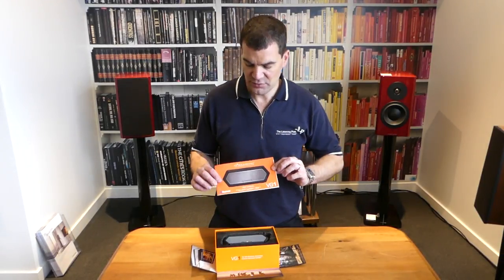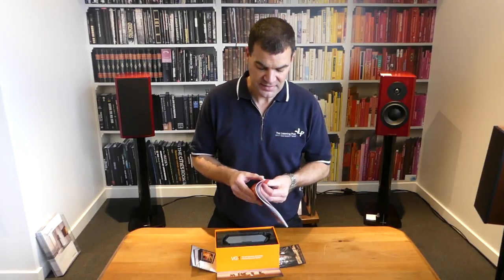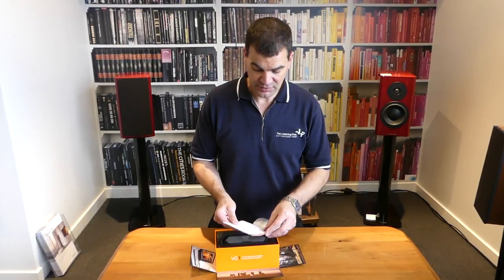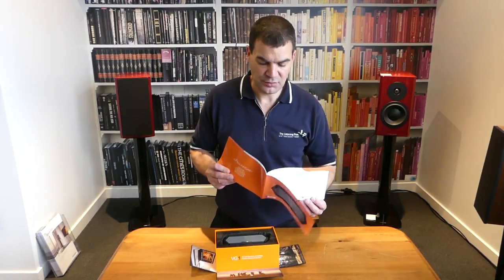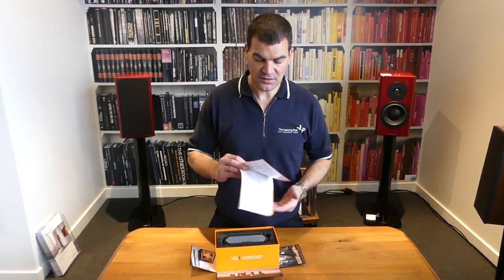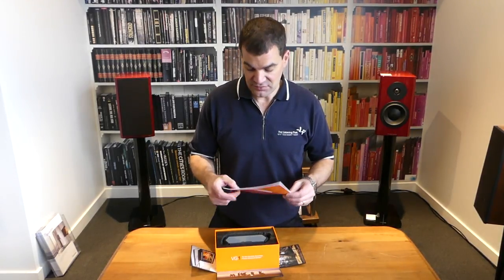Drilling down, the first piece you remove is the manual. This isn't a complicated product to use, so the manual is, in fact, unnecessarily large. It's multilingual, of course, which makes up for the vast majority of the pages in the manual.